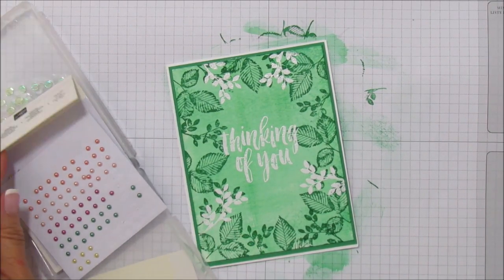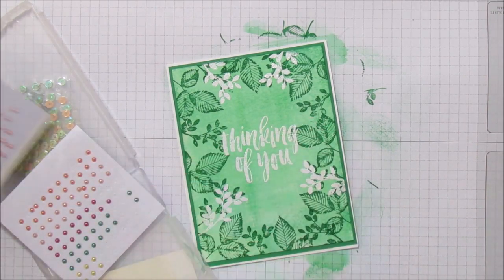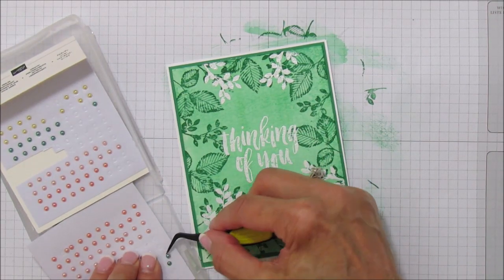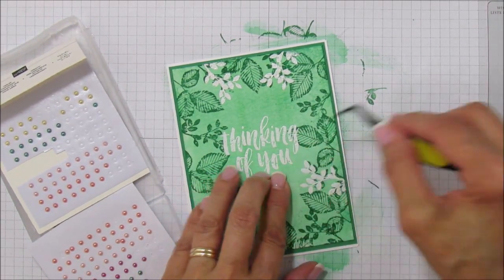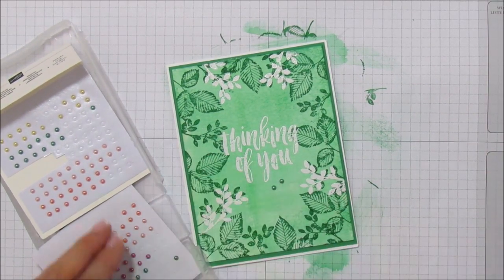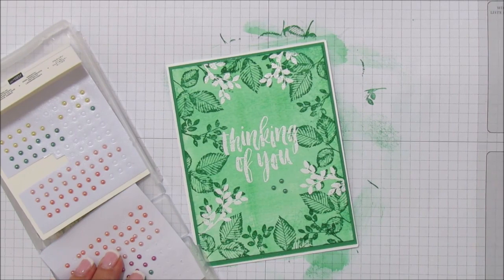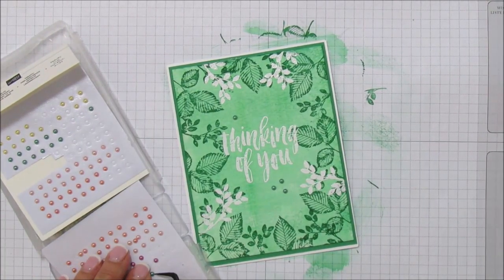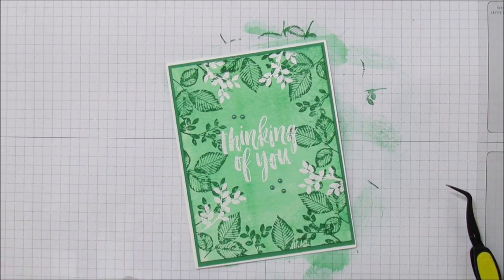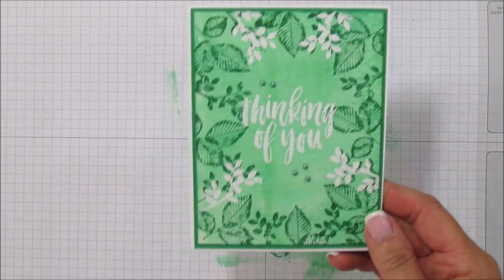Now I'm going to use some pearls — these are the Share What You Love artisan pearls. I think I'm going to use the green ones. I'm not exactly sure which green this is — it may be Call Me Clover. I'm going to put a couple down here and then a few at the top. And that is it — isn't that super pretty? I love this technique and I think you're going to really like it too.